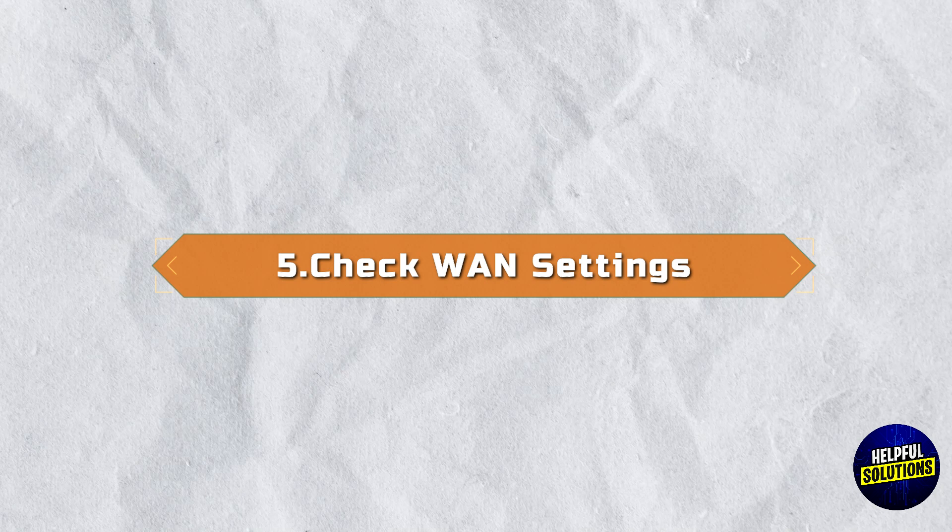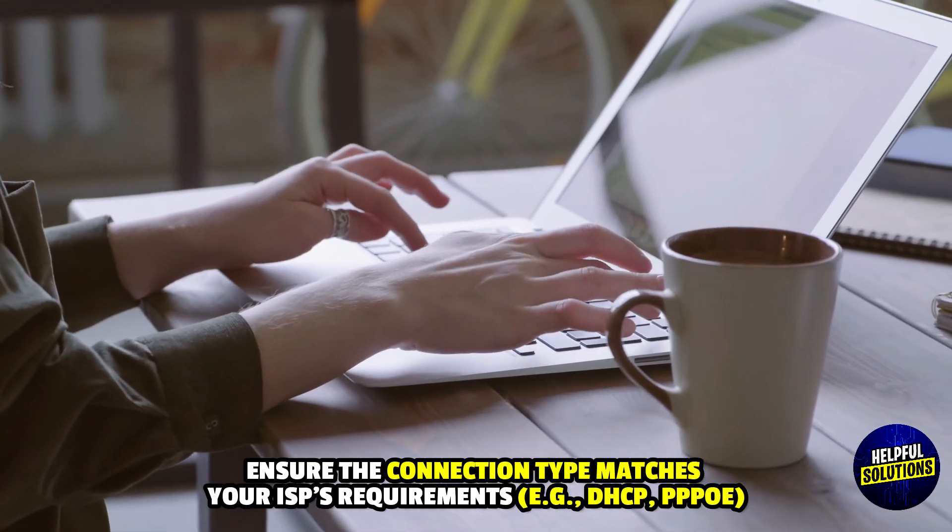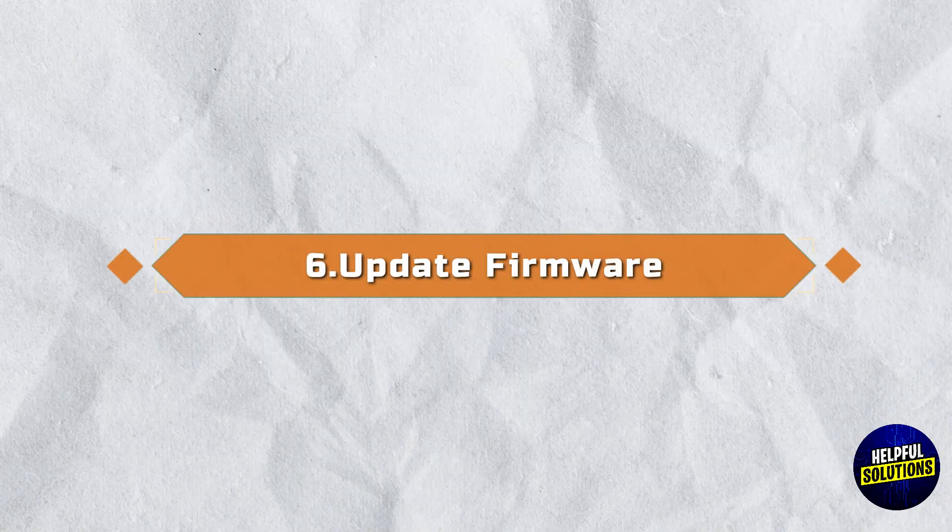5. Check WAN Settings: Login and navigate to Internet Settings. Ensure the connection type matches your ISP requirements.